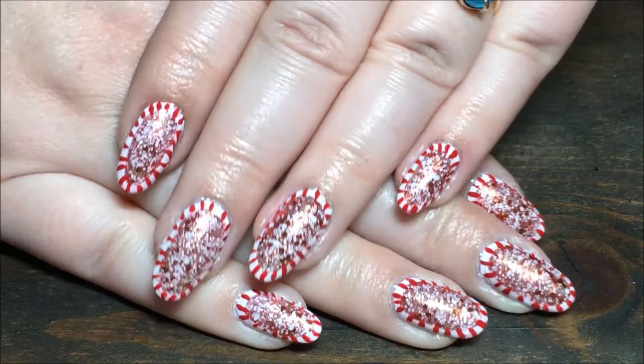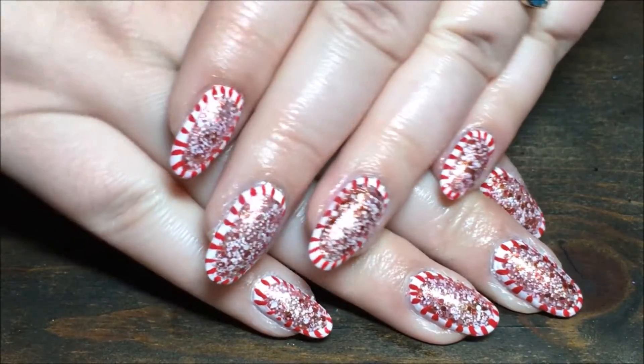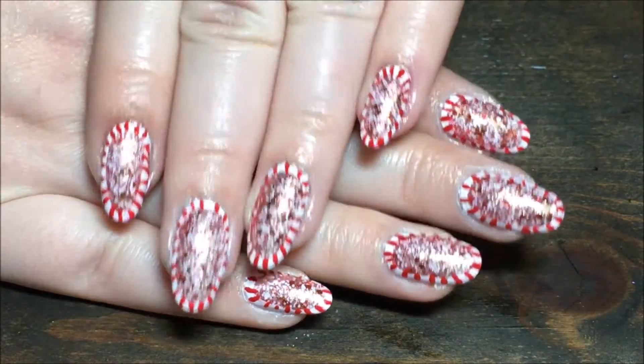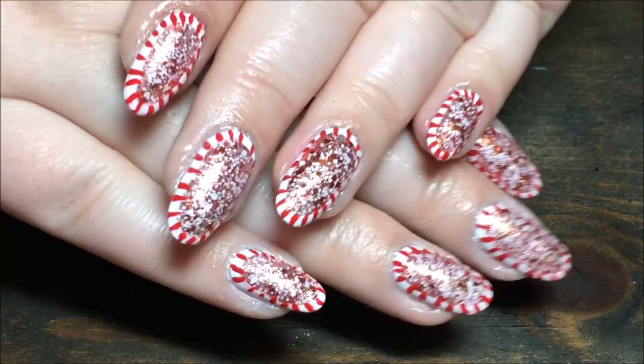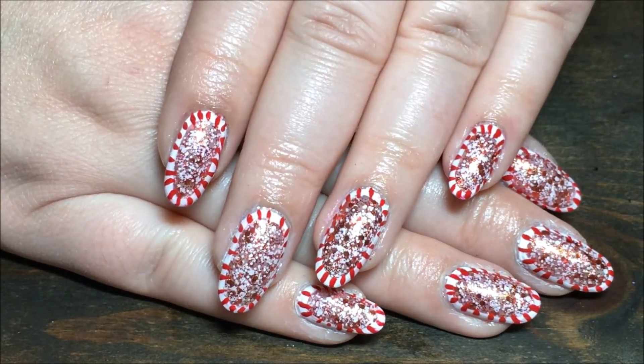And that's it, I hope you all enjoyed this super easy, super simple, quick design. This is going to be my Christmas Day nails. And if you guys get inspired by me, use the hashtag magazine inspired on Instagram so I can see.